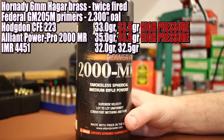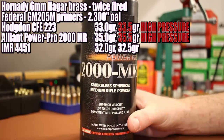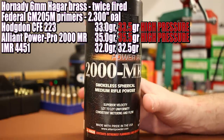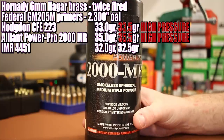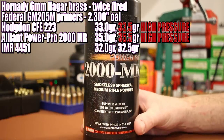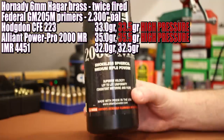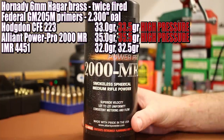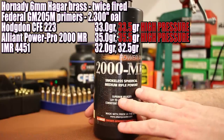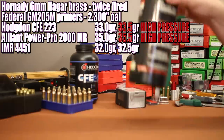The next powder is Alliant PowerPro 2000 MR. I have no load data for this whatsoever, so we're making it up. I basically measured out how much I could fit in a case while still seating a bullet — about 35.5 grains — and we're going to shoot 35.0 and 35.5. My experience with this powder in other cartridges makes me feel at least a little bit reasonably safe with this kind of bonehead load data approach.